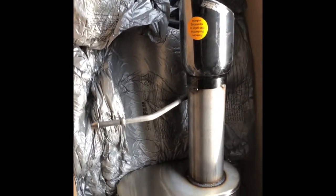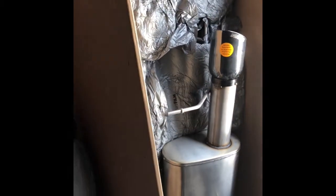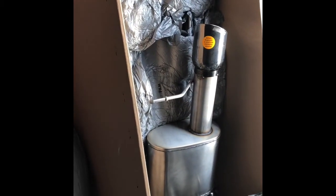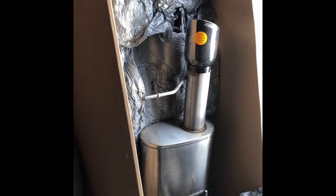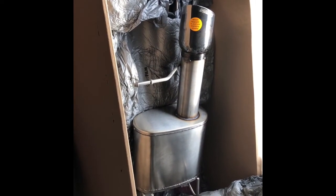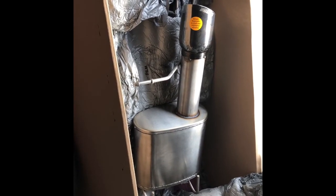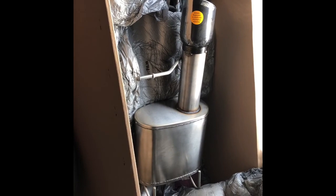So let the installation begin. I will be making another video trying to install this myself. Just bear with me, I'll get it done. Gotta throw this back in the box and I'll be right back.